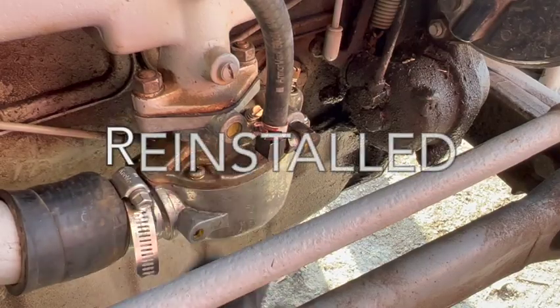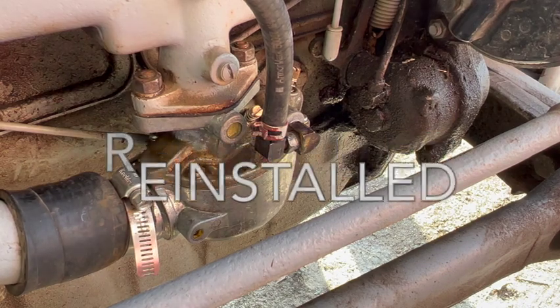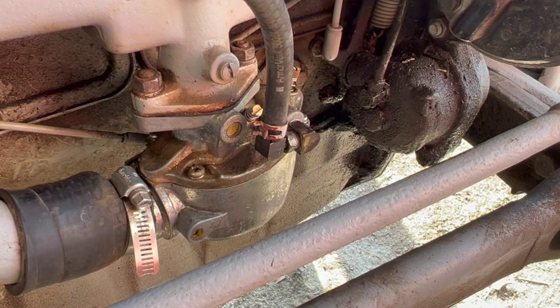The carb's all back on the tractor. Let me turn the fuel on and see what happens. The fuel's been on for about five minutes now and I've got no evidence of any leaking. I'm going to crack the drain plug to make sure we've actually got gas coming into the carburetor — and we do, good. Let me start the tractor and make sure we've still got a good mix.